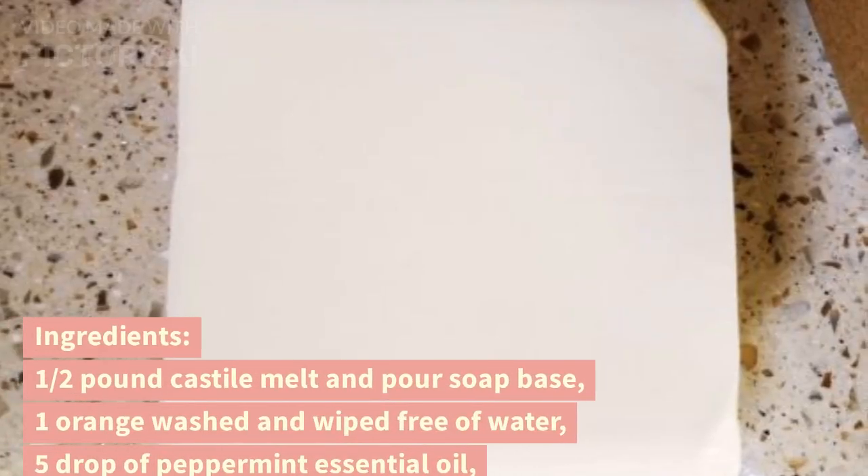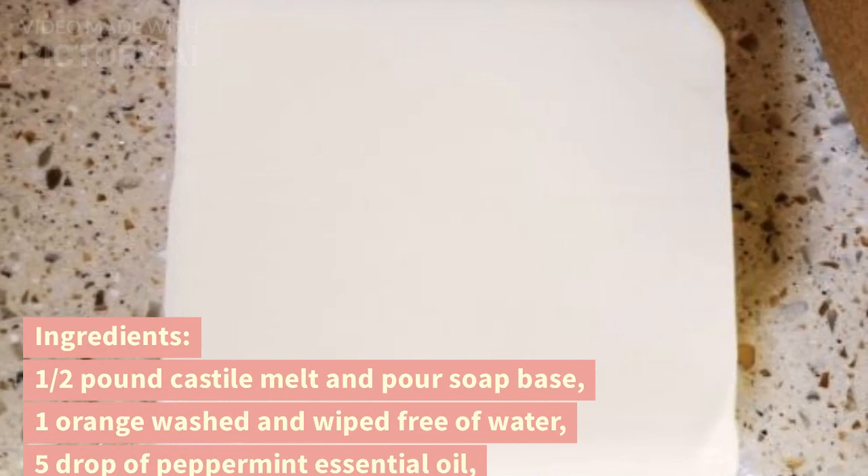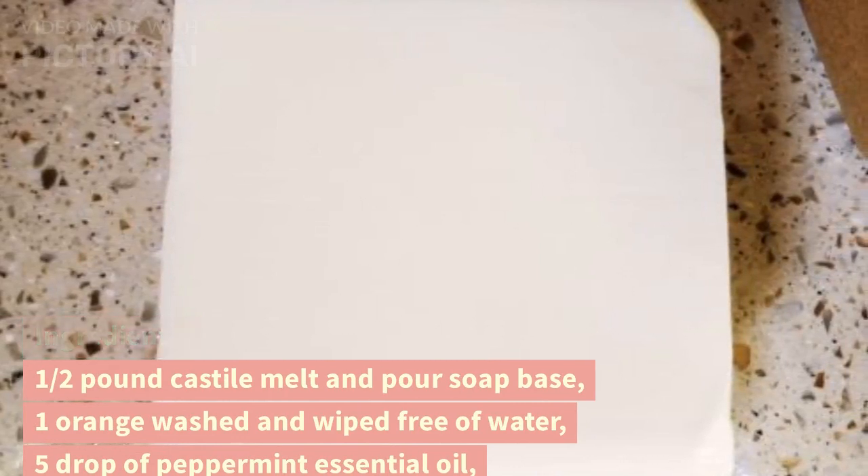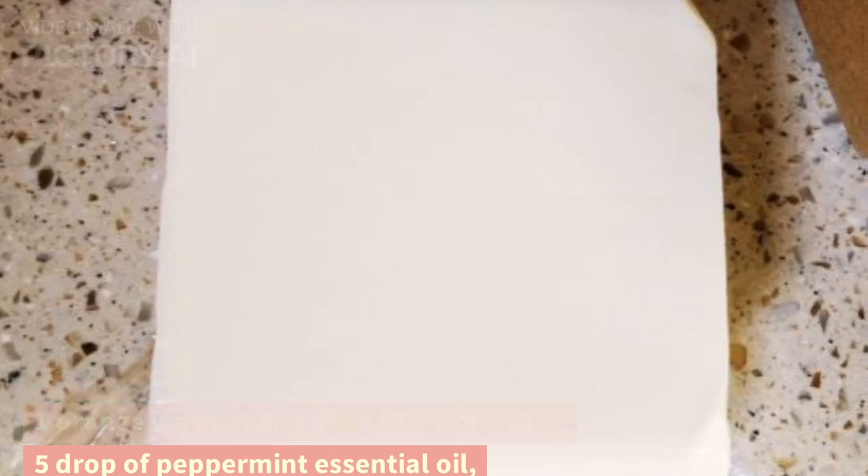Ingredients: 1 and a half pound Castile melt and pour soap base, 1 orange washed and wiped free of water, 5 drops of peppermint essential oil, and 1 eighth of a teaspoon of gold mica powder (optional).